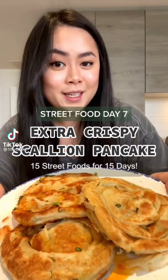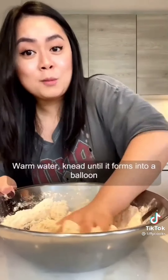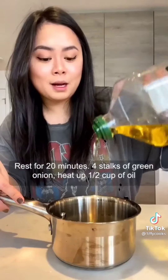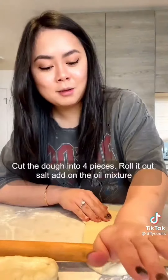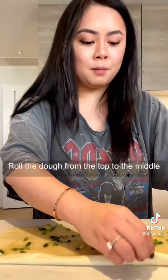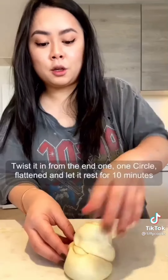15 street food for 15 days. Flour, a pinch of salt, a drizzle of oil, and warm water. Knead until it forms into a ball and rest for 20 minutes. Prepare four stalks of green onions. Heat up half a cup of oil and mix in two tablespoons of flour. Divide the dough into four pieces, roll it out. Add salt and the oil mixture. Fold the dough from the top to the middle, same process at the bottom. Bring it into one piece, twist it from the ends into a circle. Flatten and let it rest for 10 minutes, then roll it out.